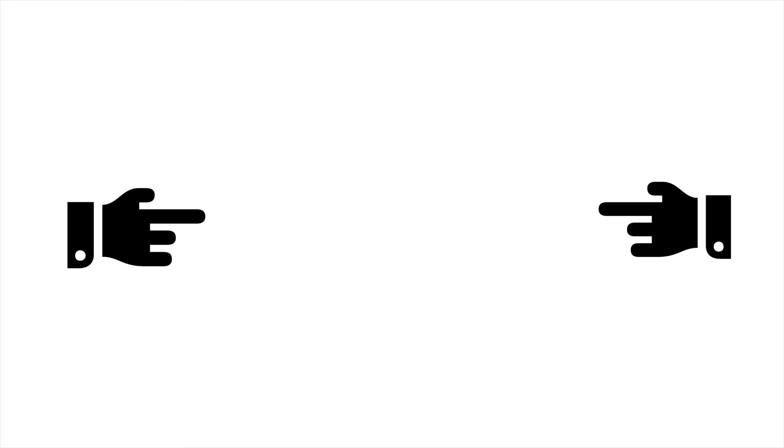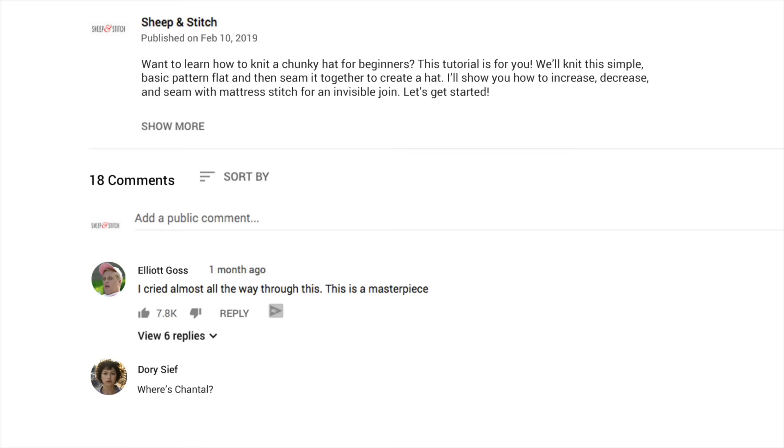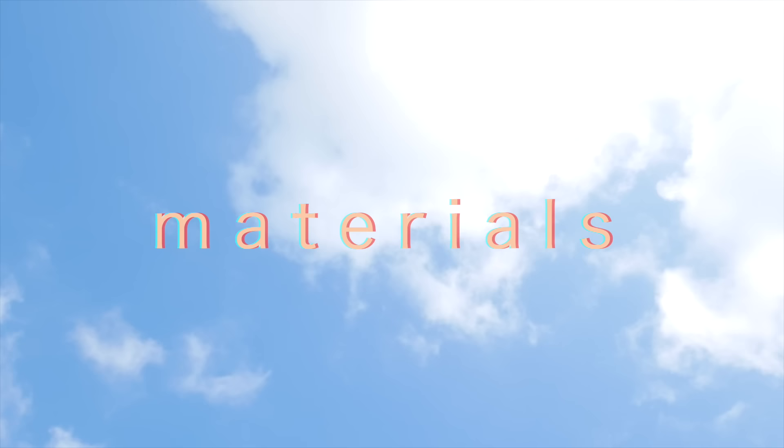Sometimes I'll point you to other tutorials that I've made instead of going through the whole technique in detail — this makes the tutorial more concise. I've made video chapters with tons of time stamps so you can skip around really easily. So download the pattern in the description and let's get into it.